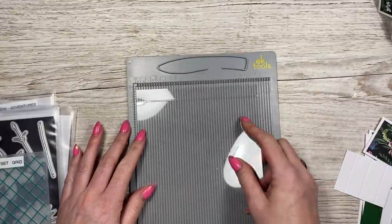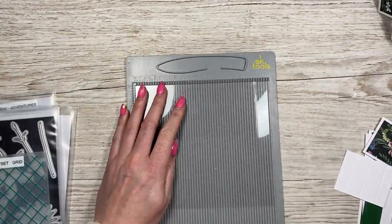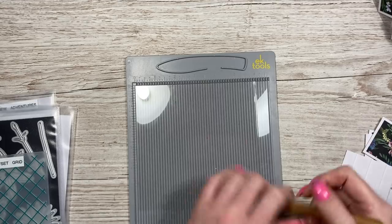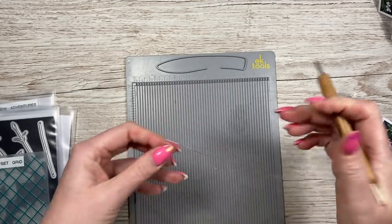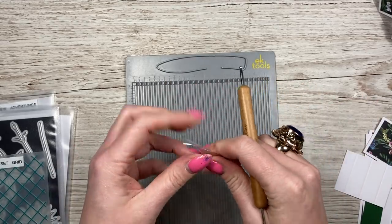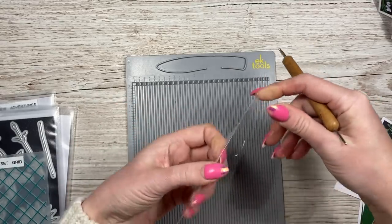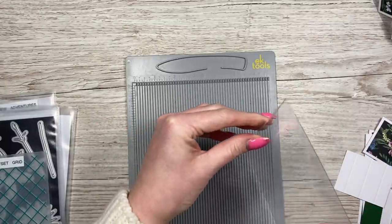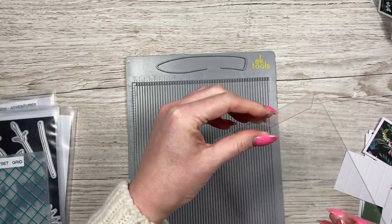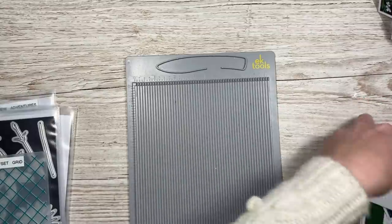This piece is six by six and a half. Along the six and a half side, you want to score at six so you've got a tab. I always like to use a metal stylus on acetate - this is the Crafter's Companion one, I'll link it below. It might be the Do Crafts 12 by 12 one. You can see now I've got my fold there.